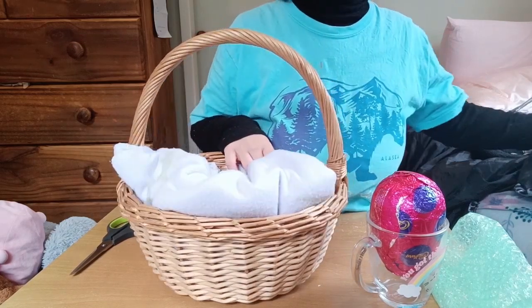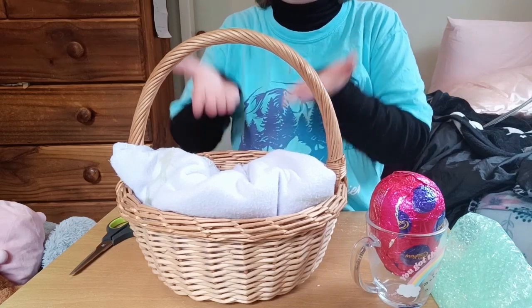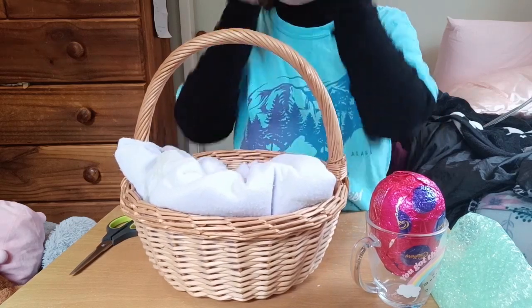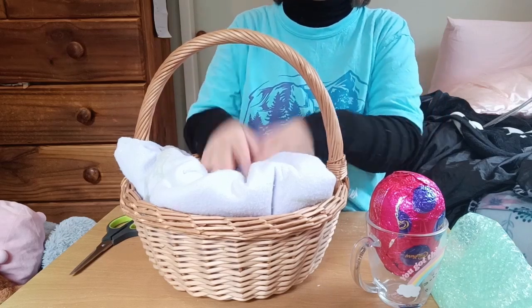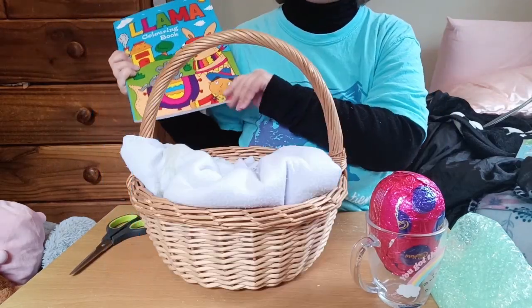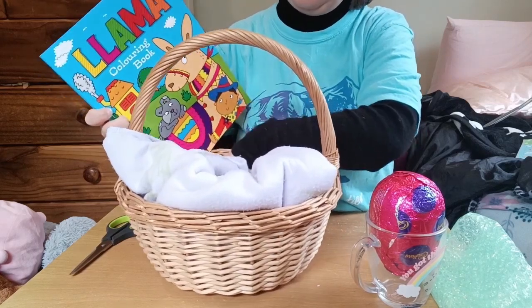The blanket is there to lift the presents up, because I have some small things I want to put in here and straight into the basket it doesn't look so great. So I've got the blanket to lift them up. I've got this coloring book from Two Dollar Things — they're not two dollars each anymore, they're two dollars fifty each.